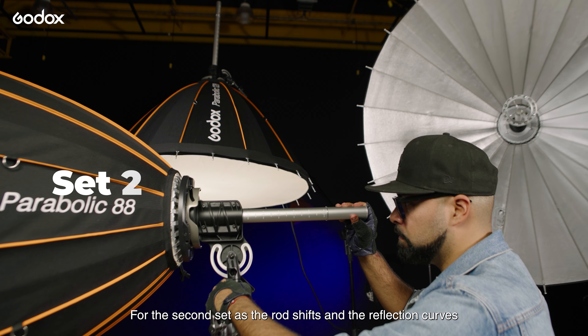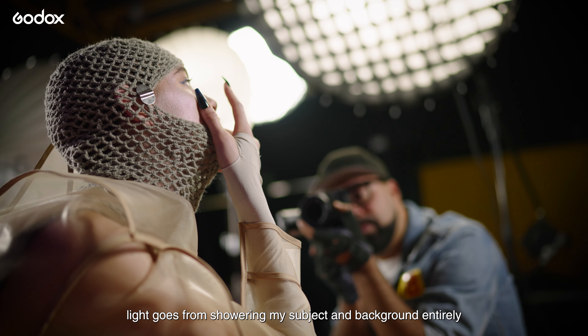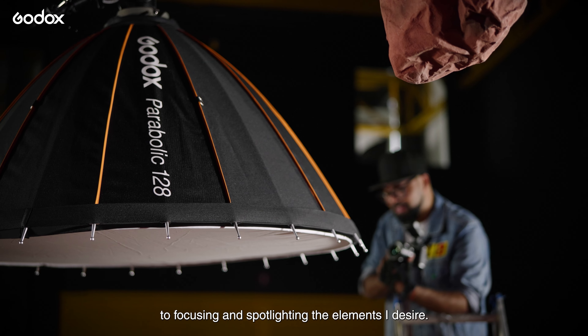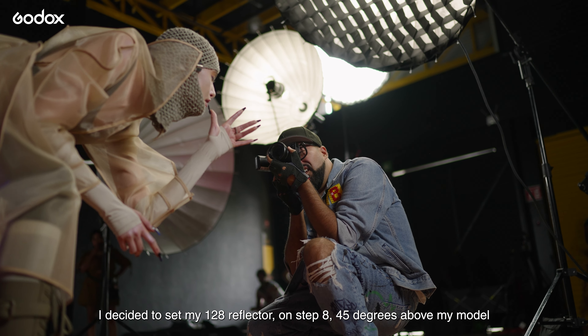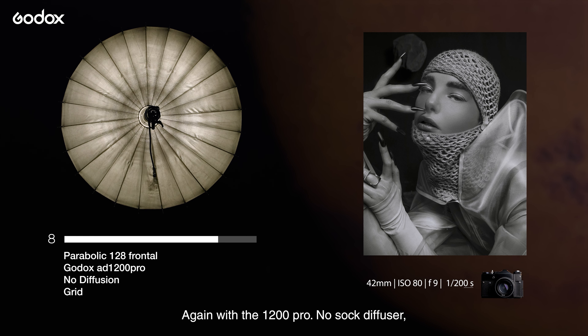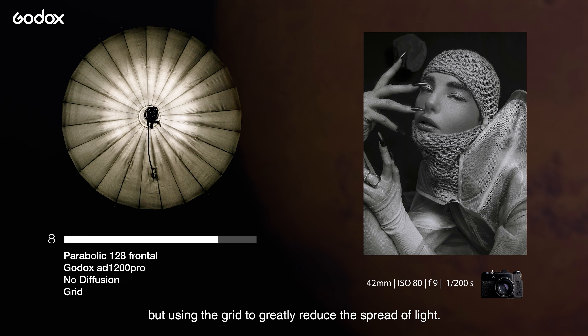For the second set, as the rod shifts and the reflection curves, light goes from showering my subject and background entirely, to focusing and spotlighting the elements I desire. I decided to set my 128 reflector on step 8, 45 degrees above my model, again with the AD1200 Pro — no sock diffuser, but using the grid to greatly reduce the spread of light.